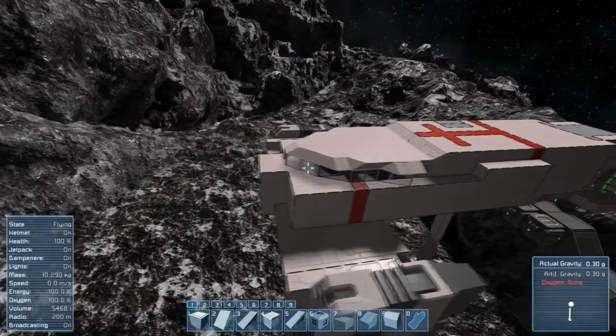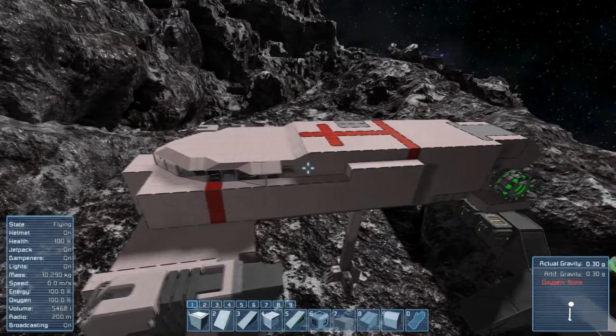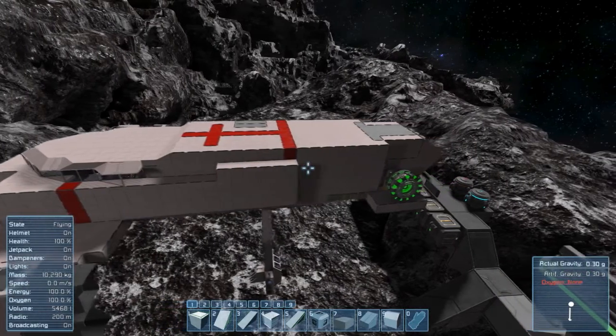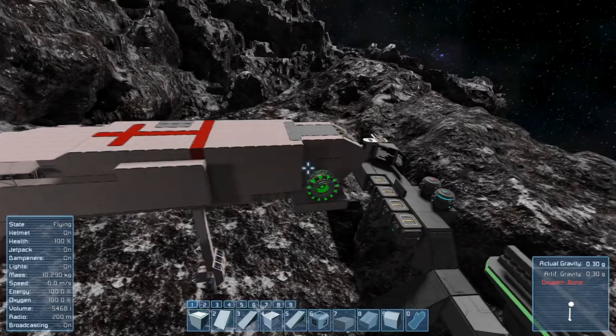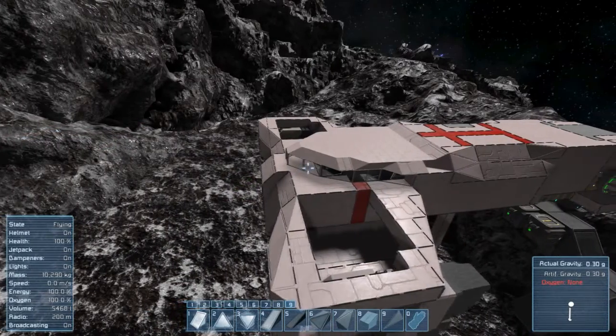Speaking of flow, one of the most important parts when building a ship in general — at least if you want it to look less like a flying brick and more aesthetically pleasing — is to build it using flow lines. Basically, try to avoid lots of 90 degree angles; instead use ramps and slopes to smooth out everything.